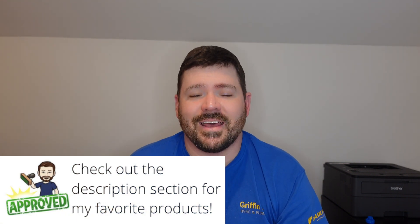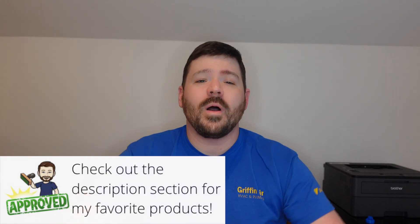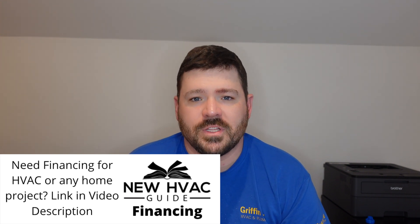I've had customers say they don't love geofencing — they don't want big brother knowing whether or not they're home. If you're one of those folks, just keep in mind that a lot of smart thermostats today do have geofencing capabilities.